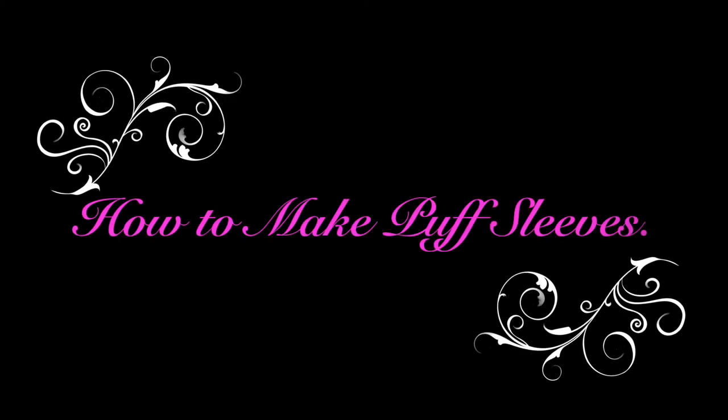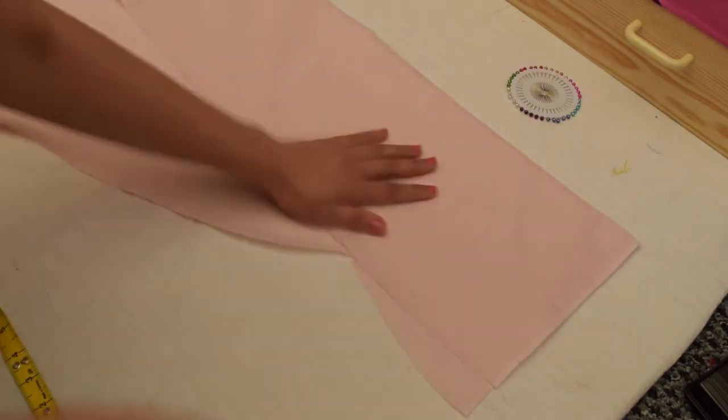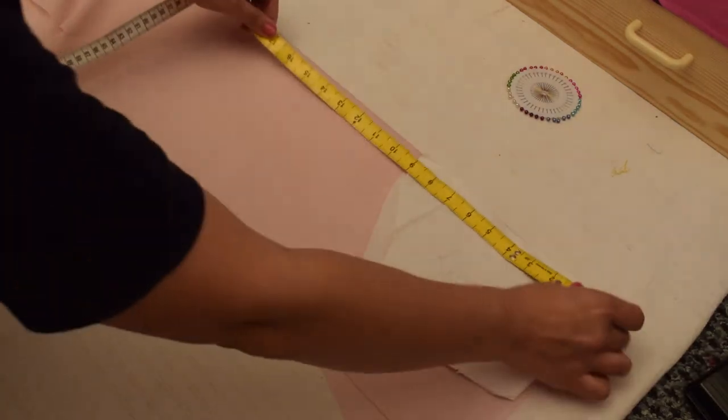Hello viewers, Ri here. This tutorial is about how to make a puff sleeve. Here you can see I'm going to cut only one sleeve because one is already ready. This is the normal sleeves draft I have put here.